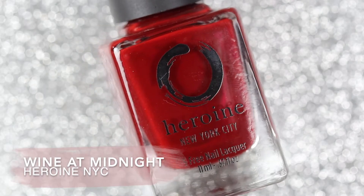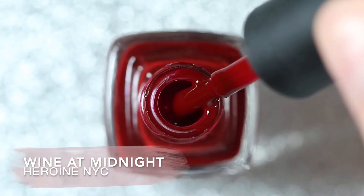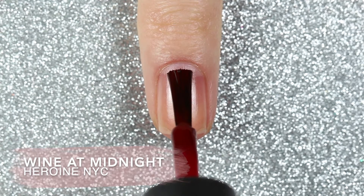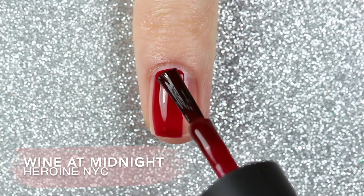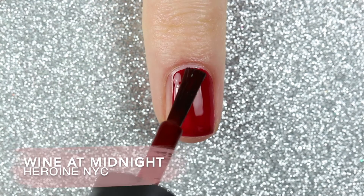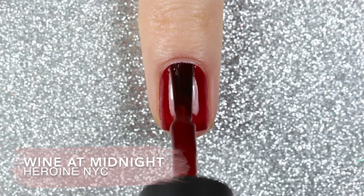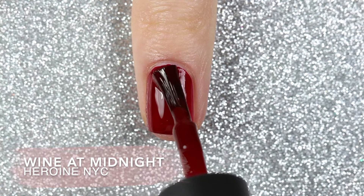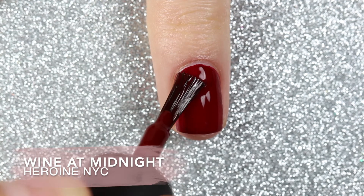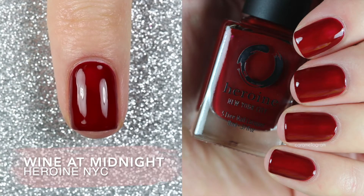The second polish is called Wine at Midnight, which is a dark red cream polish. This one did have a slightly more jelly-like formula compared to Same Old Love, which gave it a really juicy finish, and it was opaque in two coats. So here are two coats of Wine at Midnight.